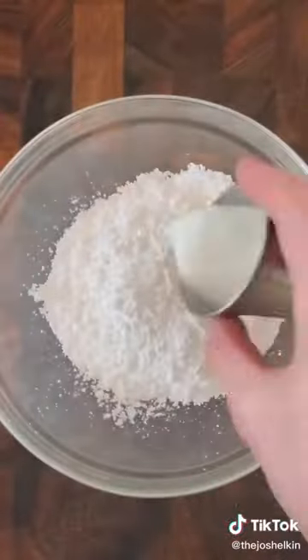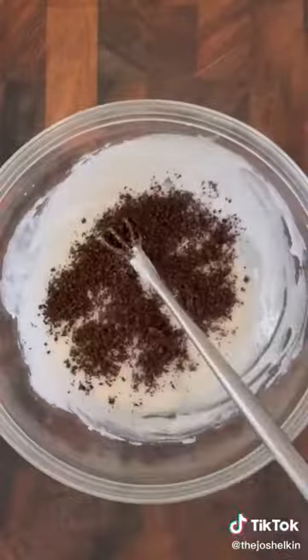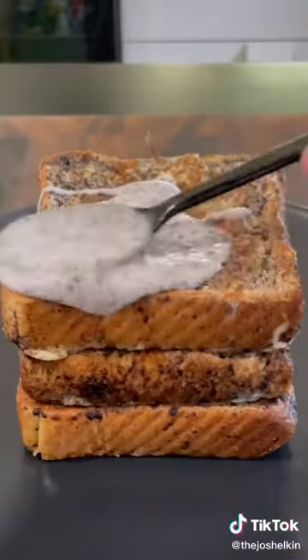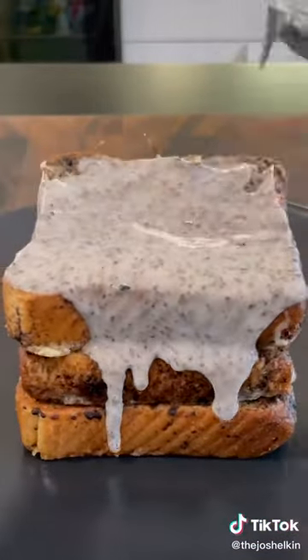For the Oreo syrup, combine some powdered sugar with a little bit of milk and the crushed up Oreos. Careful not to overmix it or else it'll turn gray. Stack your Oreo French Toast — I'm a three-stack guy — and then cover it in the Oreo syrup. Garnish with a little bit more crushed up Oreos.